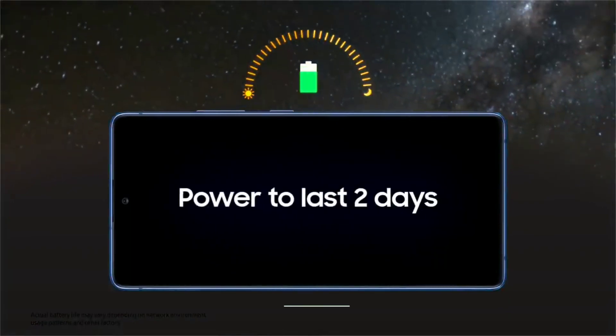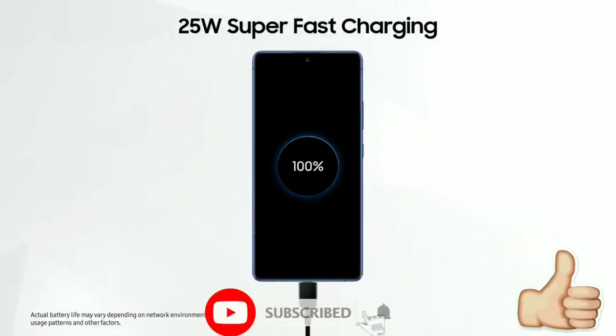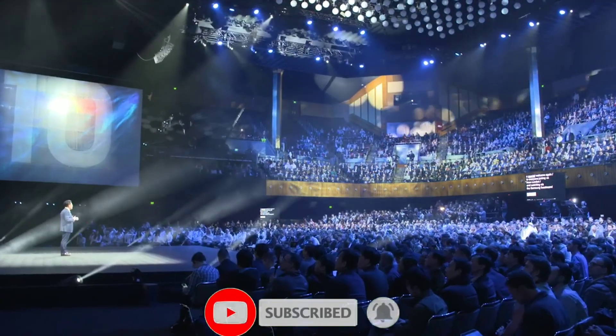Let me know what you think about the price of the S20 Fan Edition in the comment section below. Drop a like if you enjoyed the video, and subscribe and hit the bell icon to get more tech related videos. Thanks for watching guys, see you in the next one.